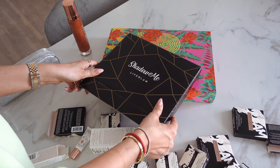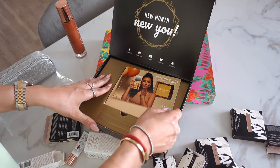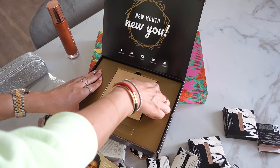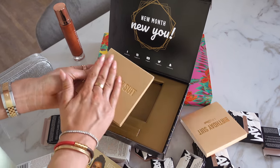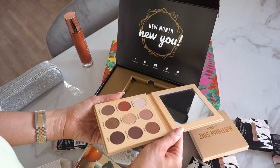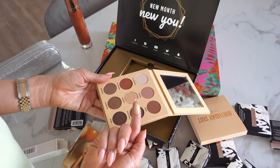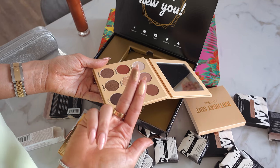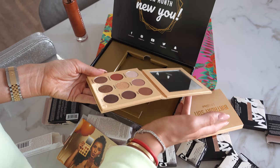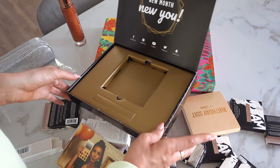Next up we have a package from Live Glam. It's called Shadow Me. It's a shadow palette called Birthday Suit. Let's open this up. It's got a lovely velvet packaging. These are nice colors, quite nice and neutral. Very pigmented this color. I really like neutral colors like this. This is going to be a great palette. And it's quite small, so good for traveling. I like that.